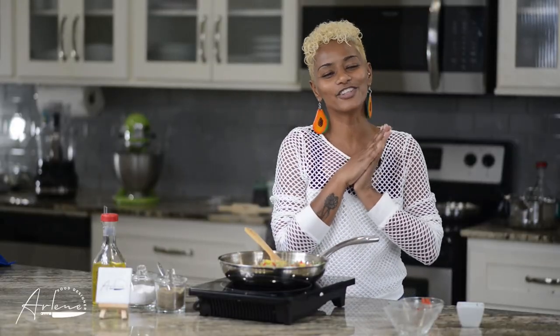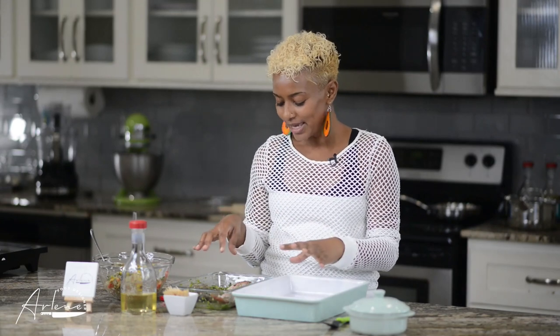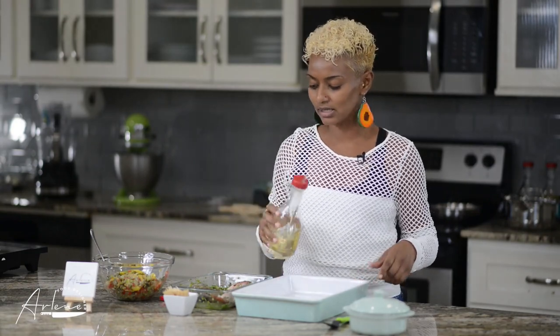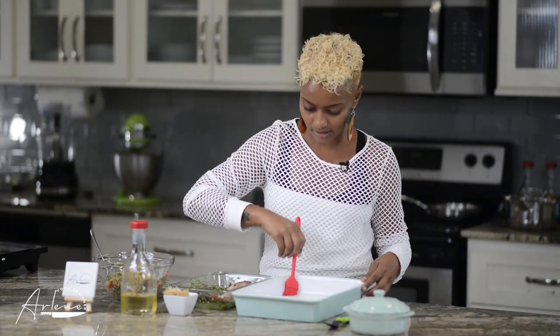Time to stuff the fish! My fish guy Steve hooked me up — he gave me two types of fish and did a special cut called a parachute cut, and he takes care of all the cleaning. All I had to do was make a little lime and water bath for the fish to wash it up. Get yourself a good fishmonger like my Steve! Now I'm lightly greasing my baking dish with some coconut oil.